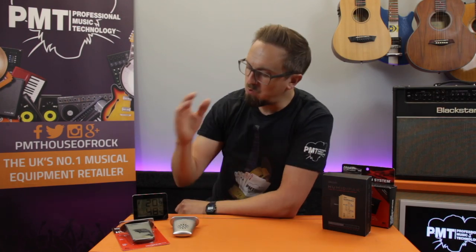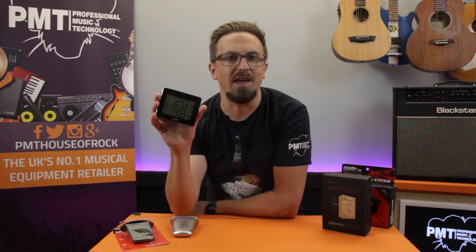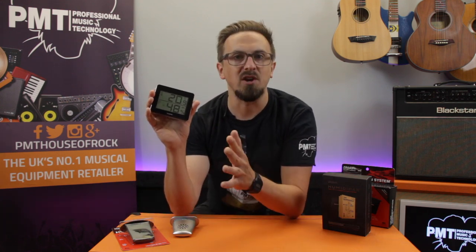Hi there, I'm Sam from Professional Music Technology, and today we're talking about humidity and temperature levels and the effect that they can have on a guitar.